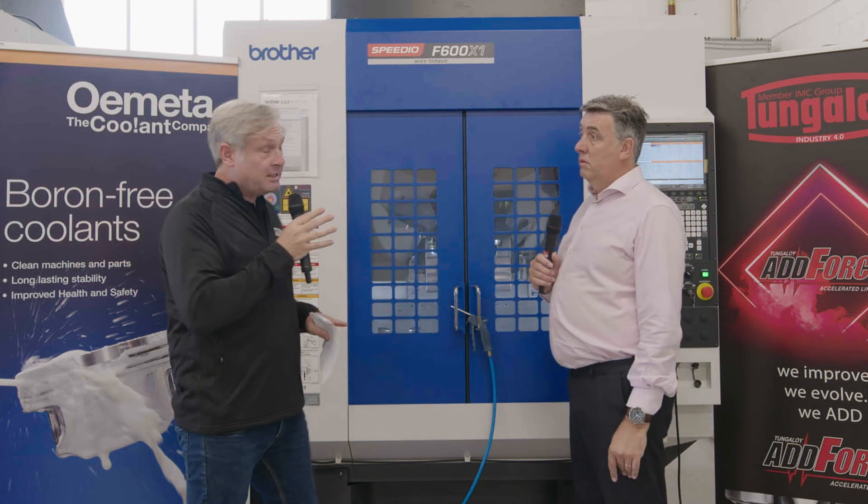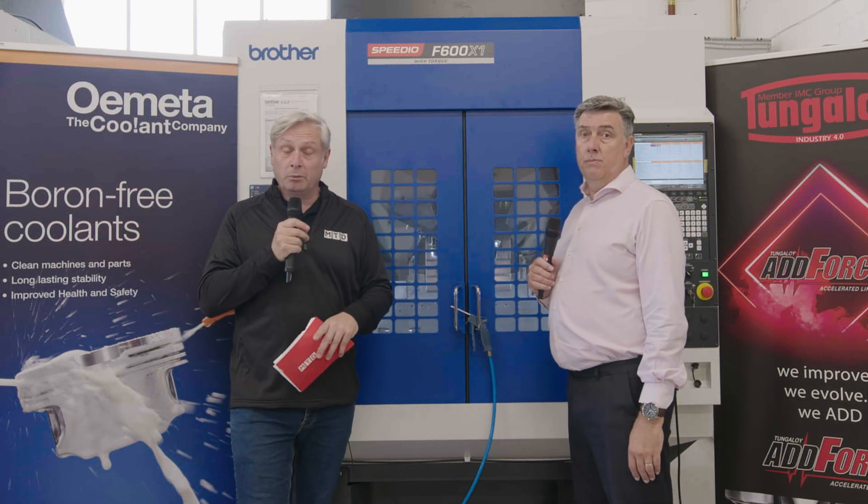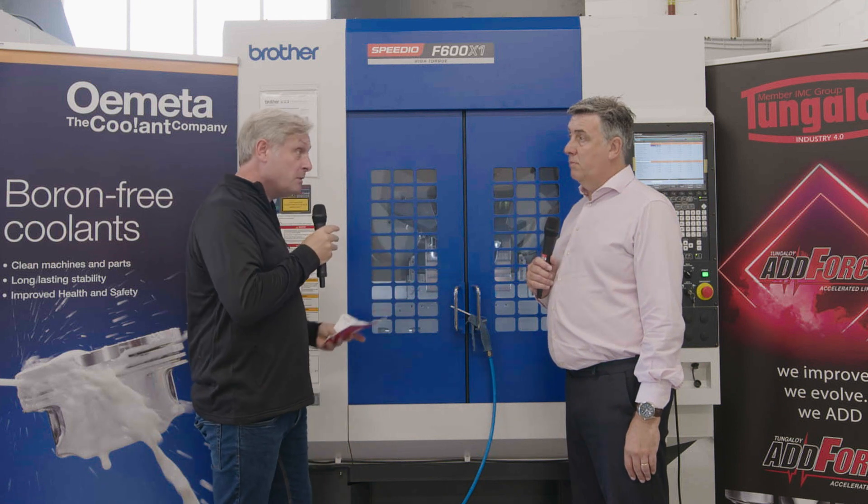You might spot behind me this fantastic Speedio machine from White House Machine Tools, but we're here to find out more about what's in the machine — the working envelope.